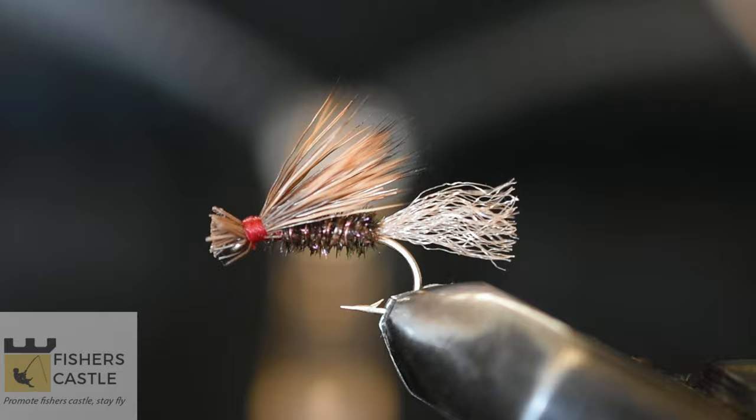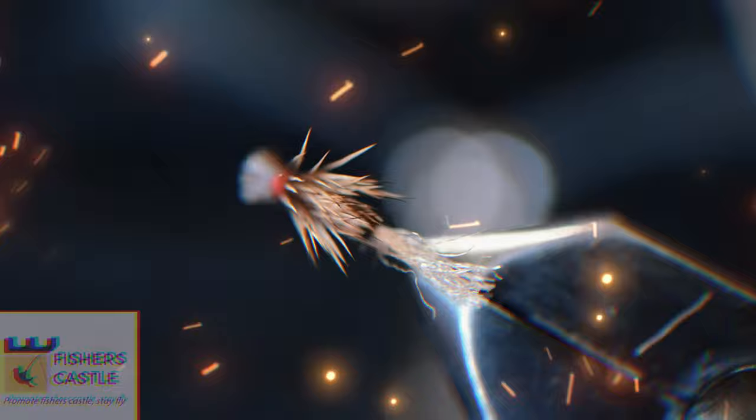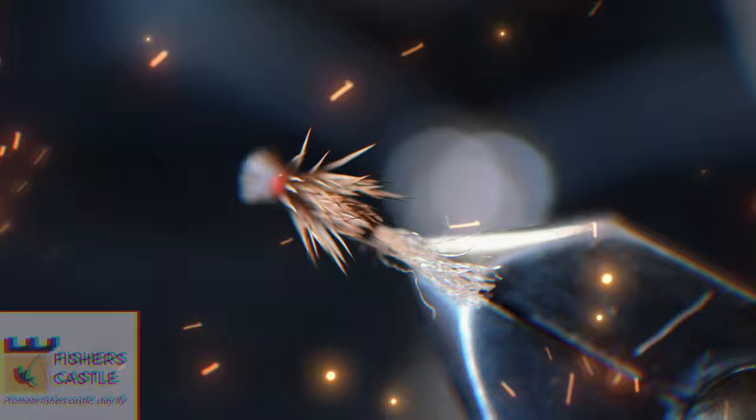Once I'm done trimming, we have the final product — that's the X Caddis Peacock in size 12. I hope you enjoyed the video, and if you did please leave a like below and leave a comment. I'll see you in my next video, goodbye!